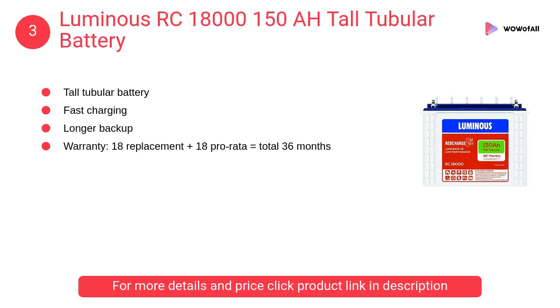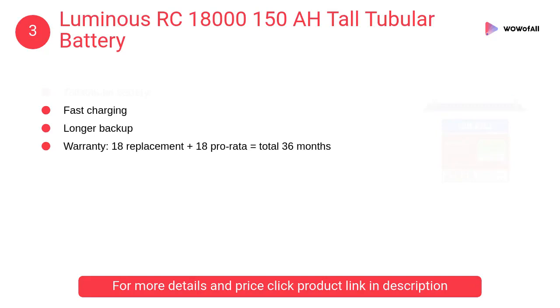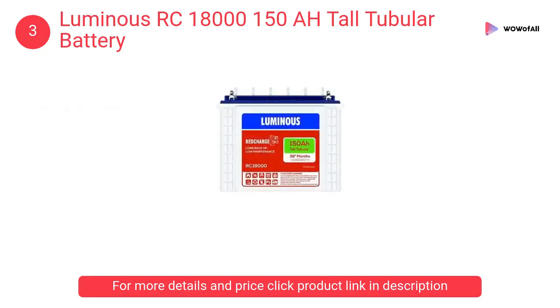At number 3: Luminous RC18000 150AH Tall Tubular Battery. It has a unique patented alloy composition which protects the lead part of the battery from corrosion. It also has a void-free, uniform grain structure which ensures consistent high-quality performance.